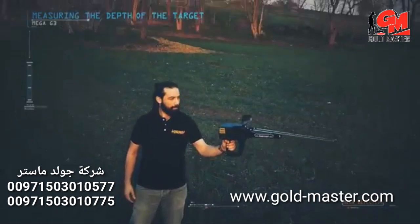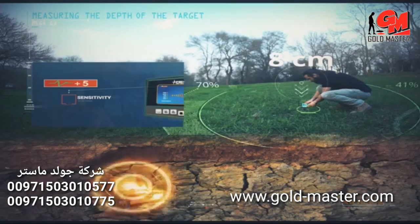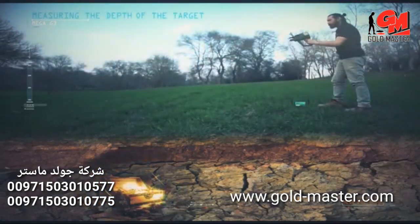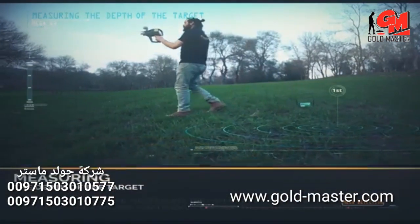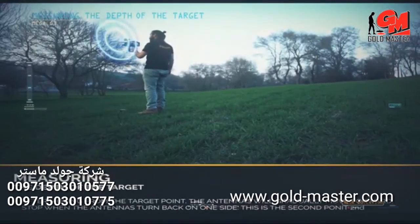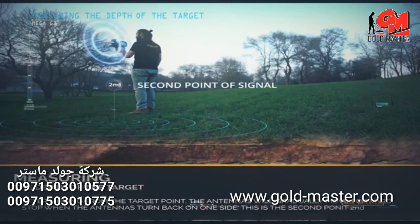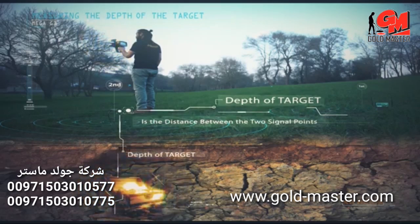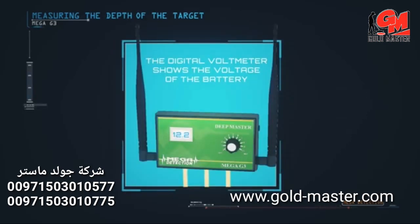Measuring the depth of the target: at the highest point of the target, insert the wedges or pegs from the deep master unit about 8 cm into the ground. Set the precise frequency to 5, select the target program from the main unit, and wait 3–4 minutes. Stand on the target and watch the antennas turn to one side — this is the first signal point. Move away and the antennas will gradually move forward; stop when they turn back to one side — this is the second signal point. The approximate depth is the distance between the two signal points at a 45-degree slope from the second point. Several measurements from various signal points are recommended for accuracy. The digital voltmeter on the deep master shows the battery voltage.